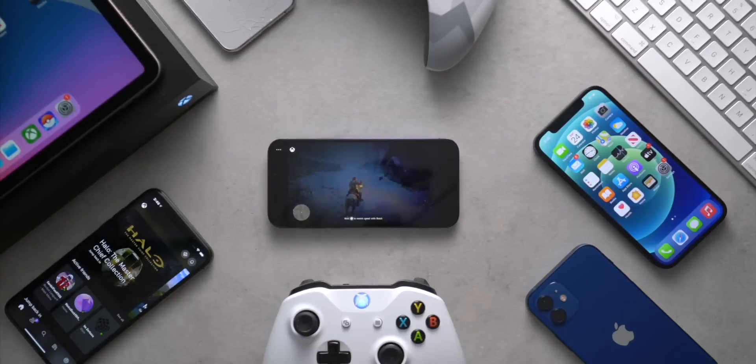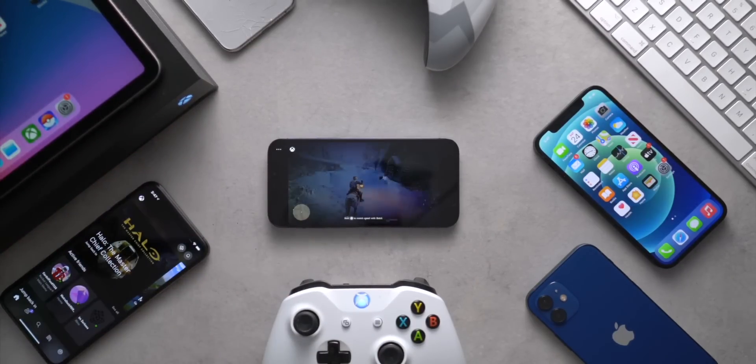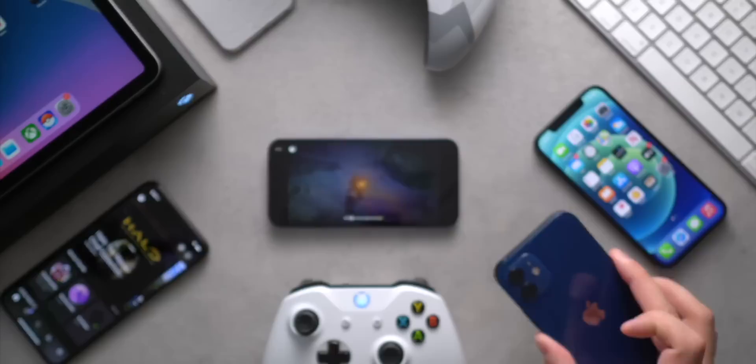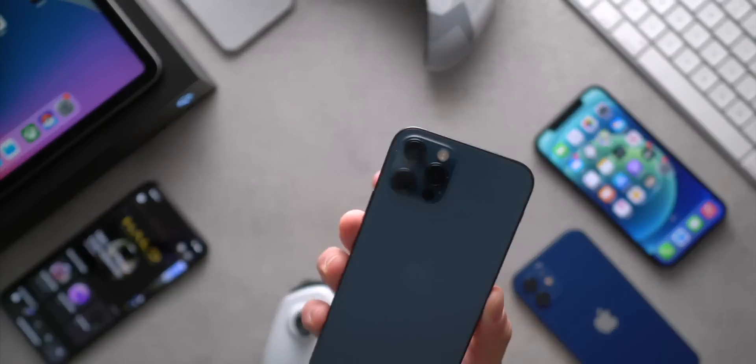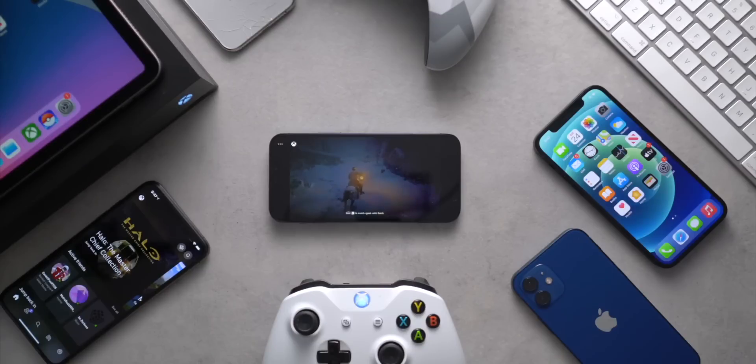Hey, what's up YouTube? Welcome back to the channel. So in today's video, we're going to be taking a look at streaming Xbox One games from your Xbox to your iOS device. I'm going to demo this and show you guys how to quickly set it up. We have the brand new iPhone 12 as well as the iPhone 12 Pro here, and I'll also demo it on my iPad later in this video.